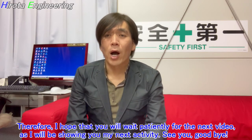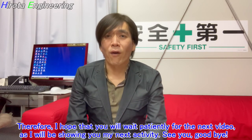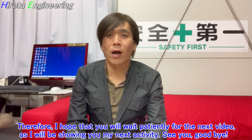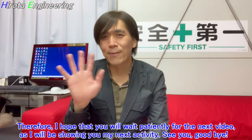Therefore, I hope that you will wait patiently for the next video as I will be showing you my next activity. See you! Goodbye!